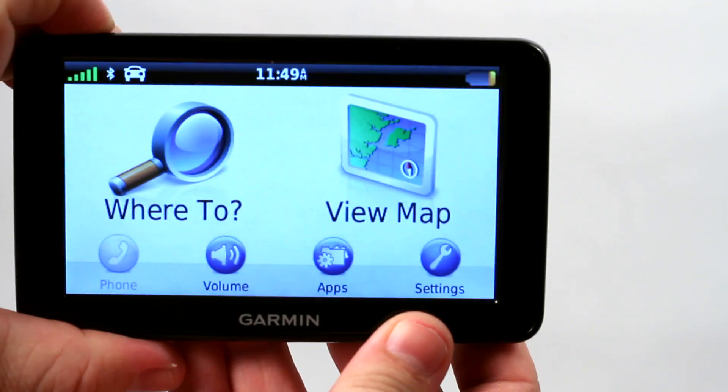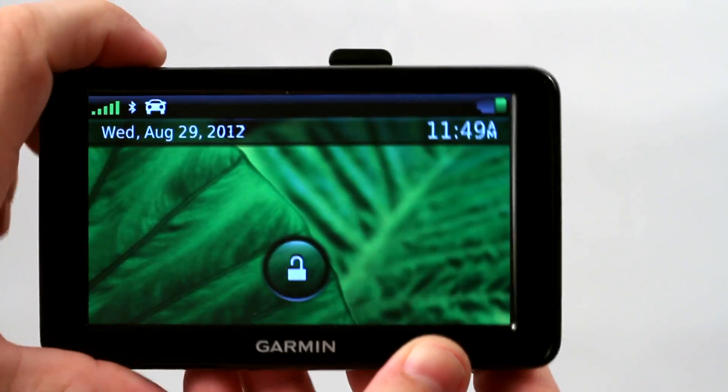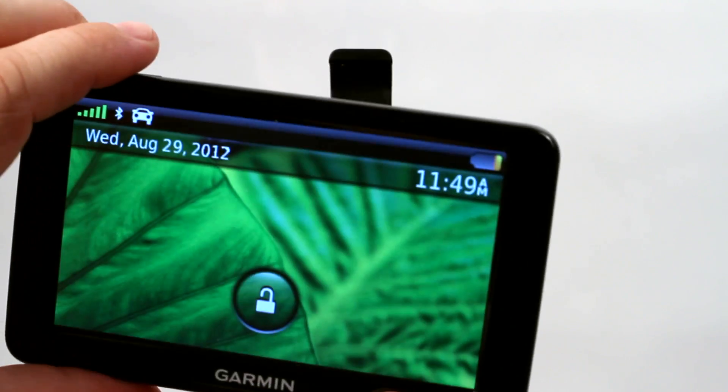Now, the moment you put it into standby by single clicking on the power button, when you turn it back on, it's locked again — that's while it's handheld.